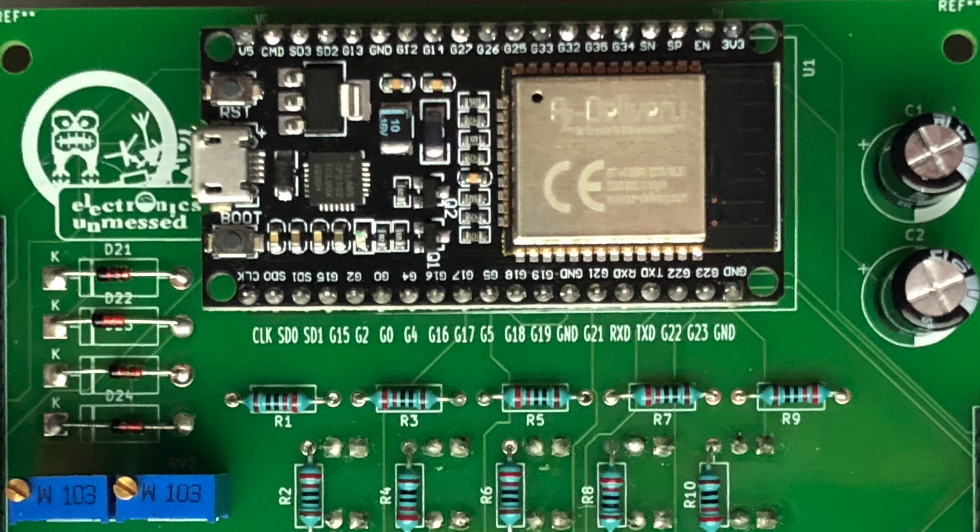Like all engineers, I'm always cautious. That's why I'm soldering connector strips to plug the ESP32, at least for the first PCB that I'm populating. Next time, when I'm sure that everything is working fine, I will directly solder the ESP32 development board.